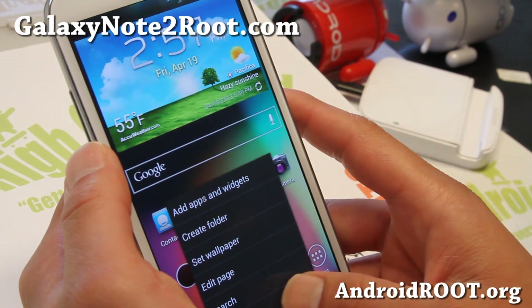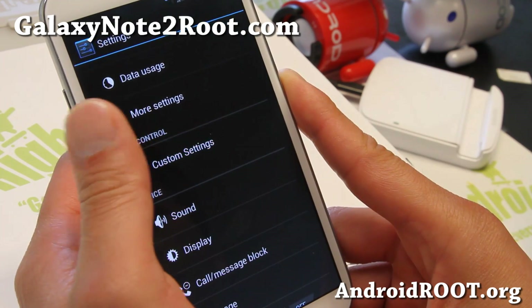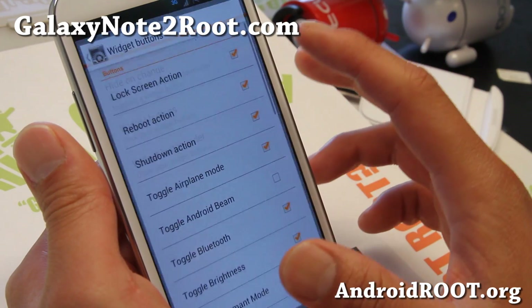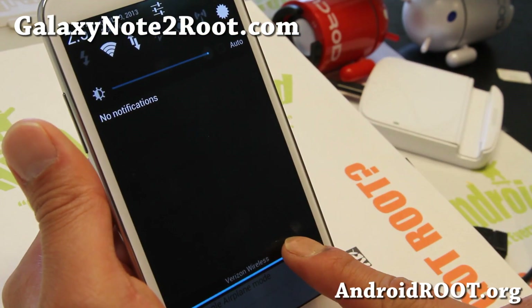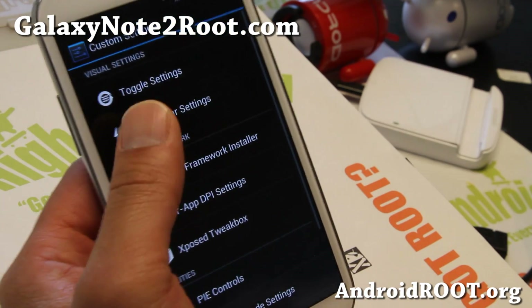With this ROM you'll get the latest version. We'll have ROM control here, custom settings — you'll be able to toggle, change your toggles here, very easy to do. Change the order if you want LED flashlight at the top — boom, there you go.